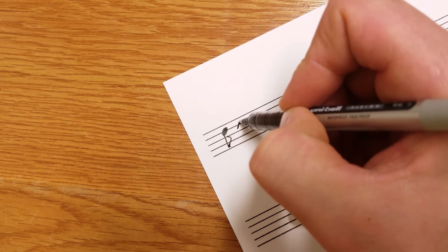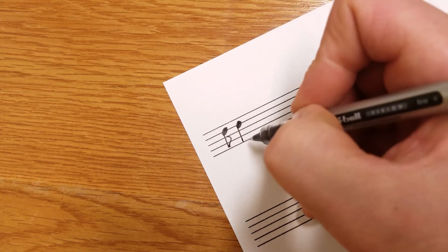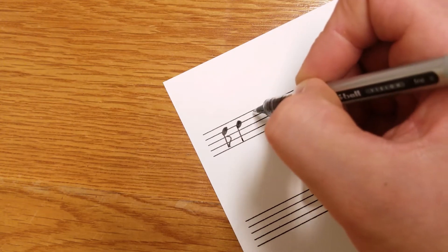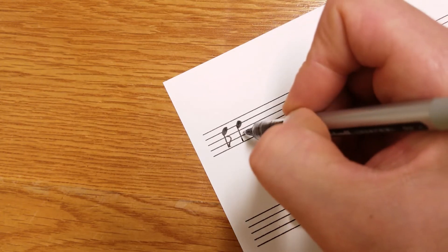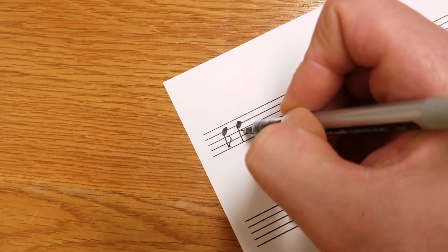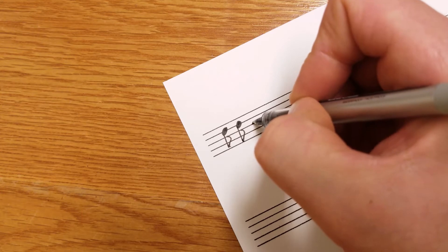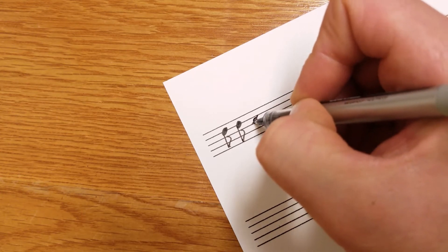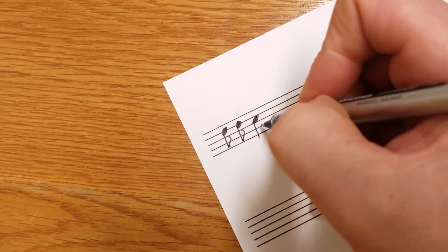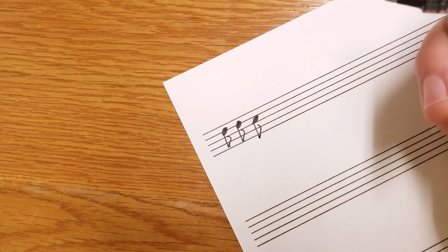Do that again: forward slash, fatten it up, draw a stem — go at least two lines or two spaces, though that can change depending on your staff paper size. Since the note is on a line, we start the flag on the line below it, right in the middle — a little hill, ski slope. If we're on a space, just on a space: fatten it up, draw a line, and since we're on a space, we start our hill in that space, then ski slope it — just like that.